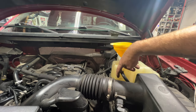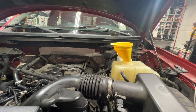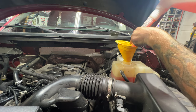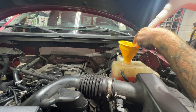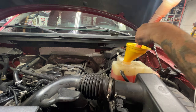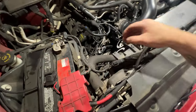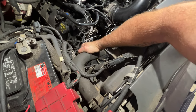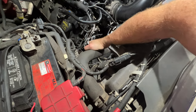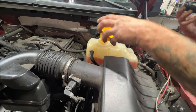Your cold mark is going to be this top line, so we're going to fill it up to that and add more if needed. You can see I am going over the full mark here — that's because there's air in the system right now, and once that air gets burped out it'll go down. Another thing you can do to help burp it is just squeeze this upper radiator hose — give that a few good squeezes. You can see that did go down a little bit. Go ahead and put our cap on, making sure you're above the cold fill line.